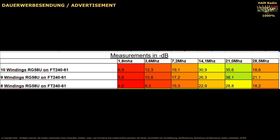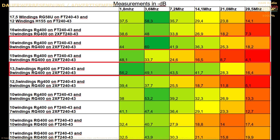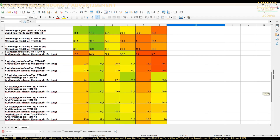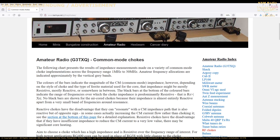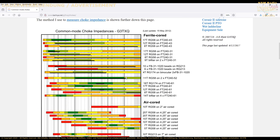Maybe you can try to use the 61 material for the 50 meter band and higher frequencies with less windings. To get a better choke for the low bands, you have to combine two FT43 ferrite cores together. A combination of more ferrite cores does not always make the choke better. G3TXQ has done some interesting measurements and he is a silent key, but his measurements are still interesting for the ham community.